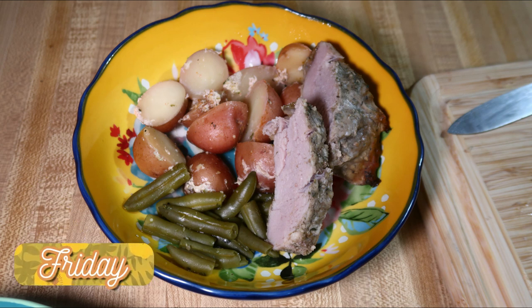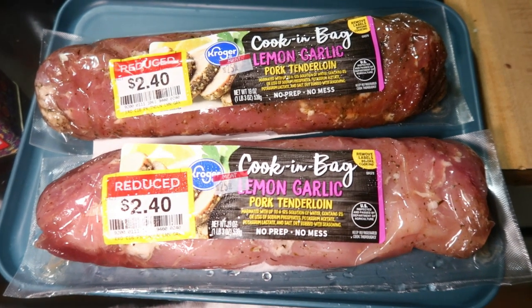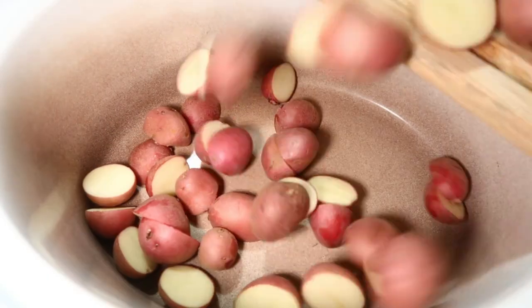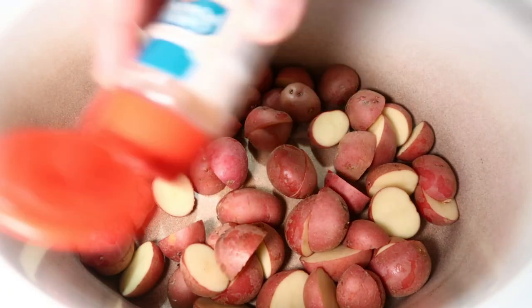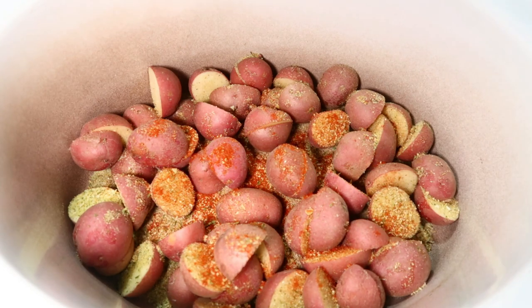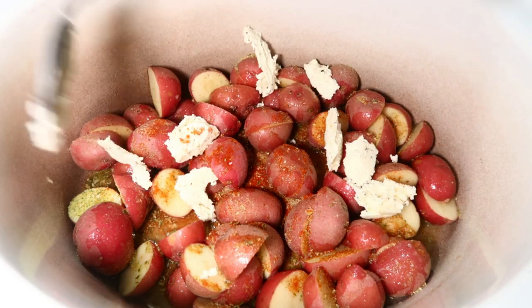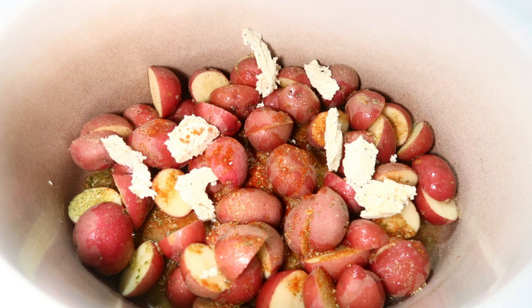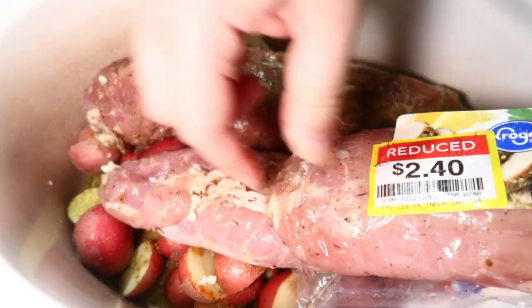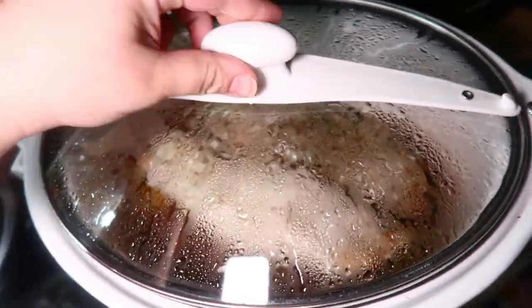Friday night I cooked up a pork tenderloin, potatoes, and some green beans. I had these lemon garlic pork tenderloins from Kroger that I got on markdown. They're kind of small, so I cooked two of them. I started by putting a two-pound bag of baby potatoes in the bottom of my crock pot and seasoned those with garlic powder, onion salt, pepper, paprika, the juice of one lemon, and a little bit of the Chef Shamy garlic butter. Then I laid the pork tenderloins right over the potatoes and let this cook for about seven hours on low.